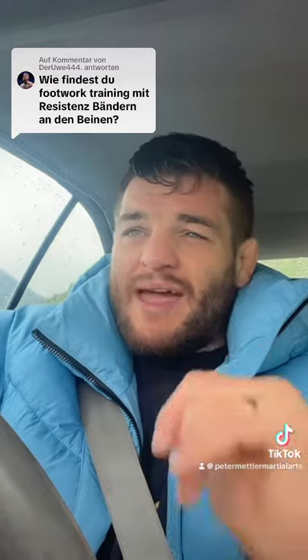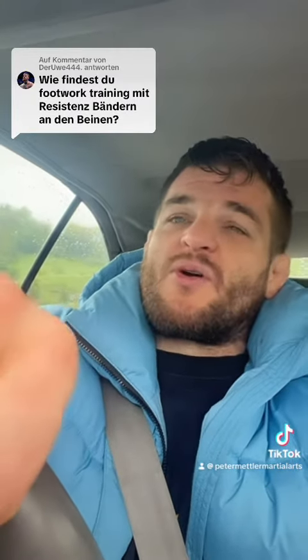If you train footwork, remove everything else — just train your footwork clean, train it crisp, train to move fast and with ease. Train your footwork with shadow boxing; that's the best way. Train your footwork on the pads; that's the second best way. I would never train footwork with resistance bands, unless specifically for wrestling.